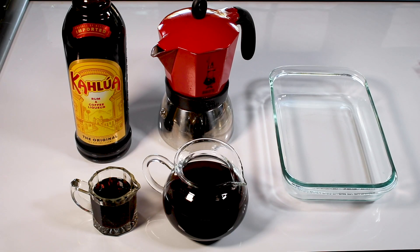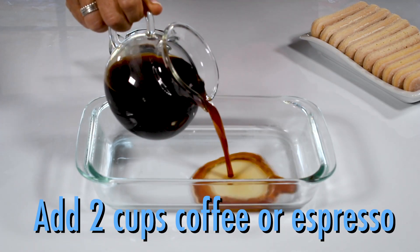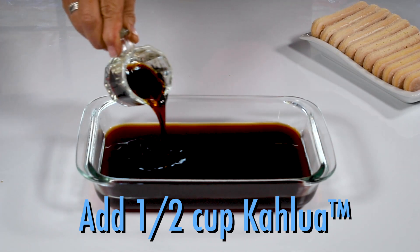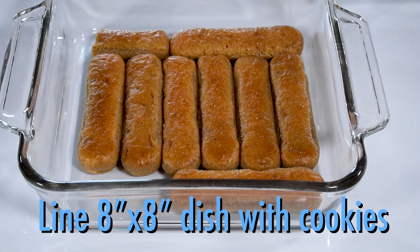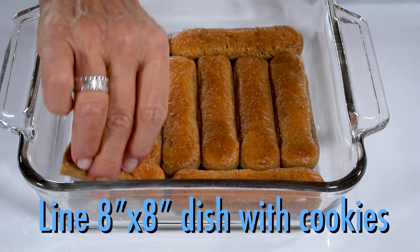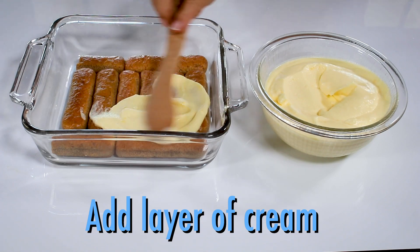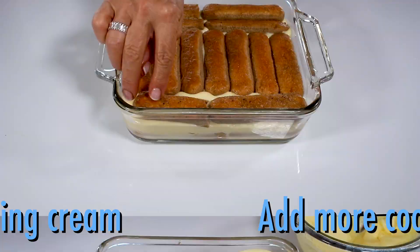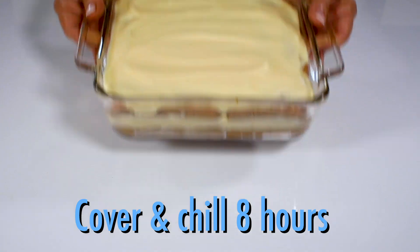Now here's what you'll need for dipping the cookies. In a shallow dish, add two cups of espresso or very strong coffee and a half cup of Kahlua. Take each ladyfinger and soak it for just a few seconds, then line an eight-by-eight-inch baking dish with the cookies. Spread your first layer of the egg and cream mixture, and then add a second layer of the dipped cookies.